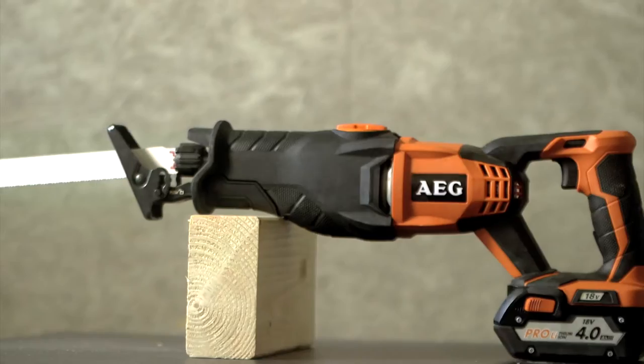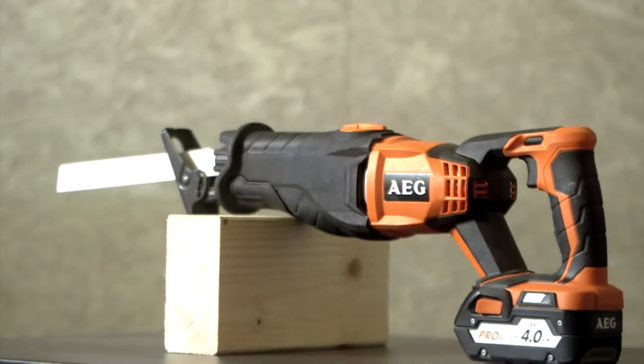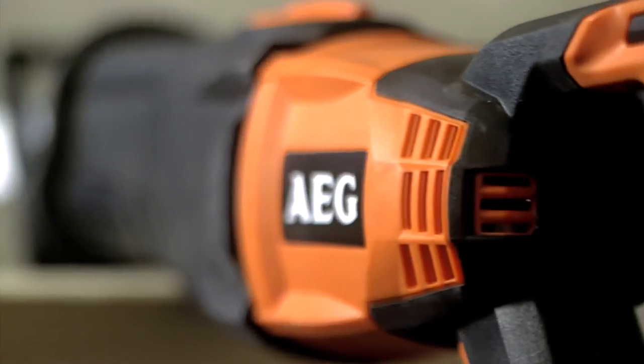Hello, I'm here to present you today our new 18V Sabre Saw, the BUS-18C. This unit is part of the AEG 18V range which comes with more than 18 products today.